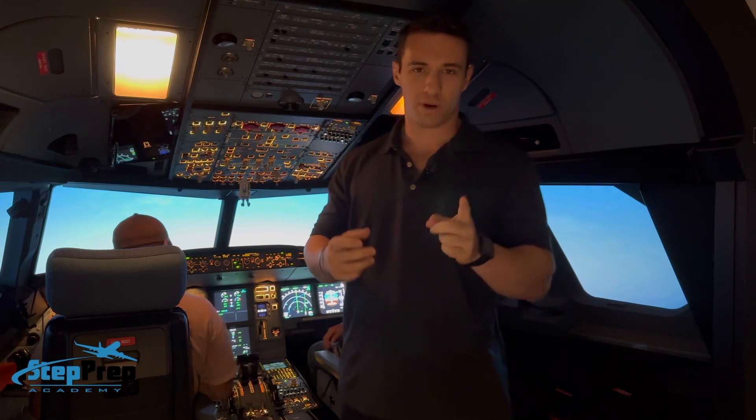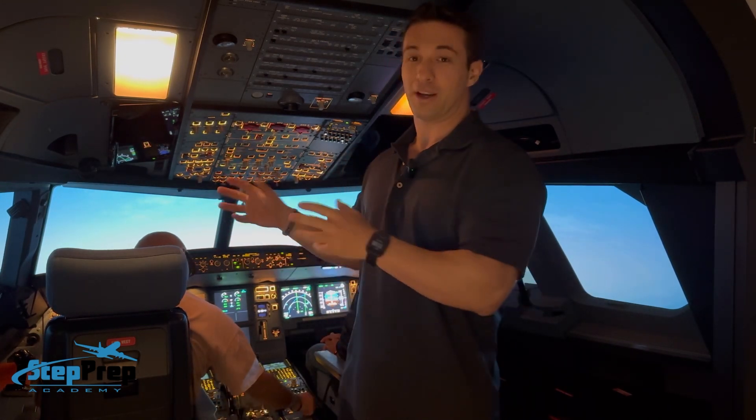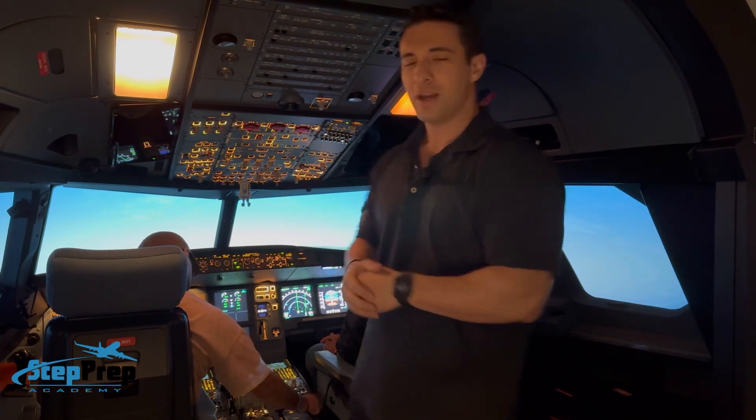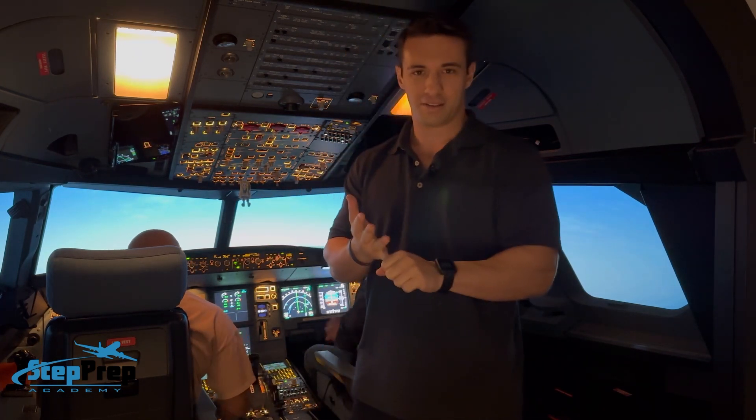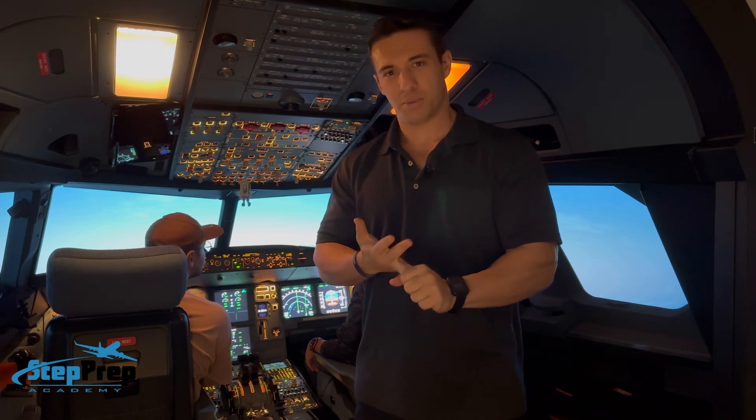I want to talk a little bit about the RNAV approach and what this crew is doing behind me. The captain's going to fly the approach. He's currently setting up the approach, so he transferred control and first got the ATIS — as you can see behind me, probably ceiling a million and a nice calm wind. So a very straight and simple setup here. He's setting up the approach in the box.